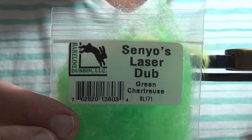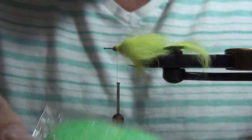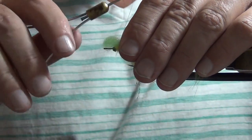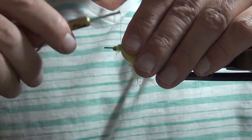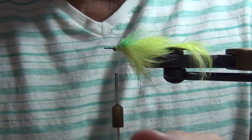I'm going to add some of this laser dub. It's chartreuse, as you can see, but it's got some flash built in. I'm just going to tie in a little bit of that on the top and also on the bottom, just to give it a little bit more body plus some built-in flash.